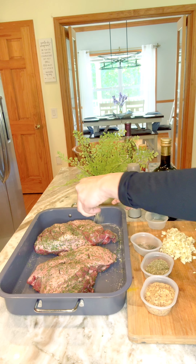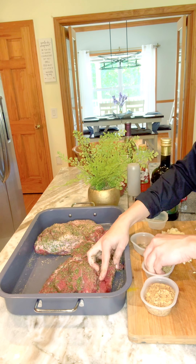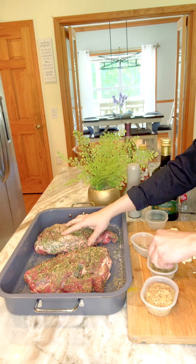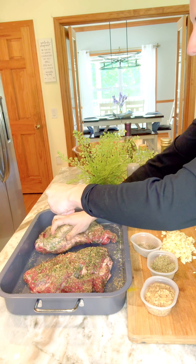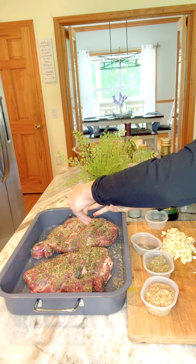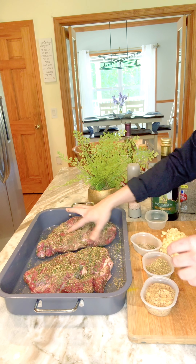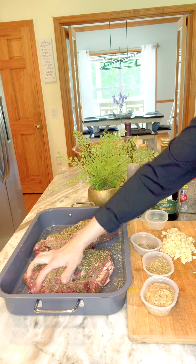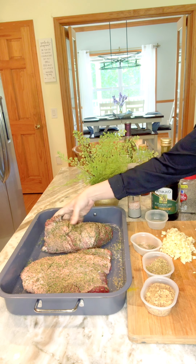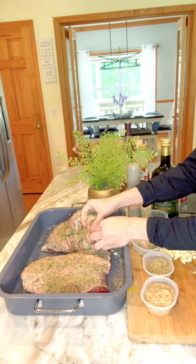Now our oregano. We do have a little bit left over that we are going to sprinkle onto the veggies that we're going to put in the bottom of our pan. No worries if you have more than enough left over - you're going to be sprinkling the veggies with the same kind of seasonings because they're all going to be in the same pan. Now that you have that all seasoned, we are going to stuff these slits with garlic, just like so.